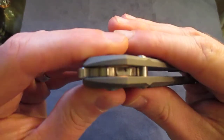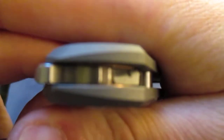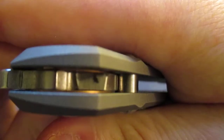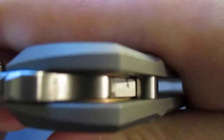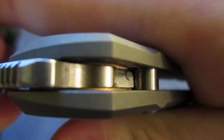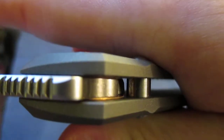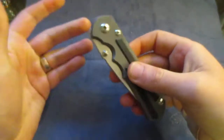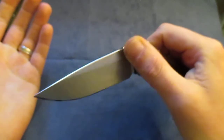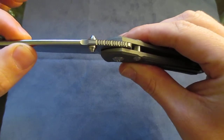I looked at it and the stop pin — somebody else has probably said this — the stop pin has a flat spot on it. The flat spot is not there to contact the tang of the blade when it stops; it's literally just for clearance. You can see how tight that fit is. When the blade is moving, the tang and the stop pin have to be in the perfect spot to function correctly. What had happened is it had moved and the tang was actually contacting the stop pin a little bit, so it needed extra force to push past it.